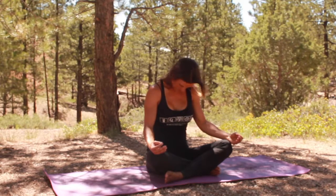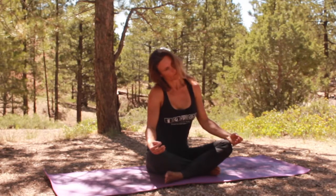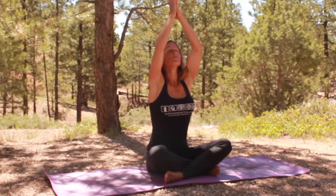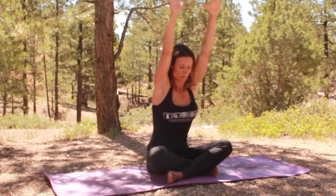Now we're going to reverse it. Chin back to your chest, and right ear to right shoulder. Nice, and bring it to neutral. Take a nice deep inhale, arms reach up, exhale, hands come to heart center. Inhale, reaching up, exhale, we're going to fold.